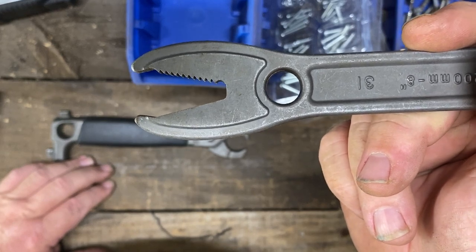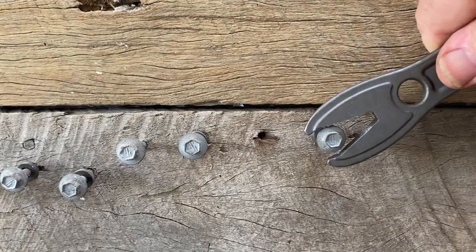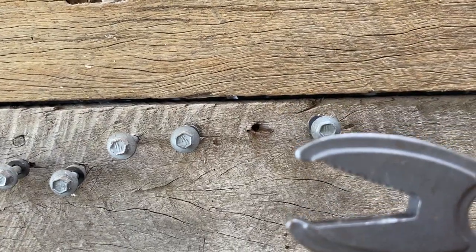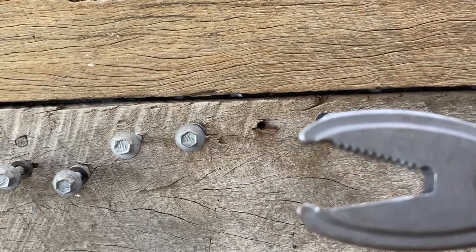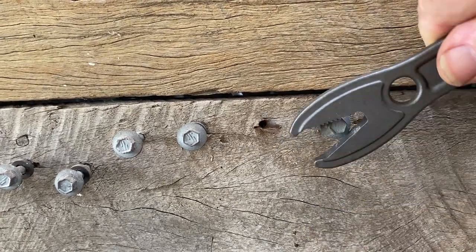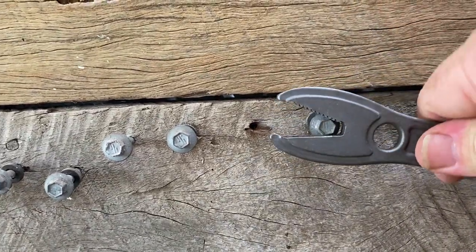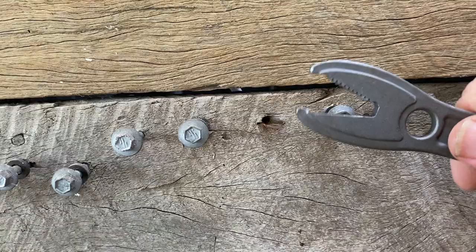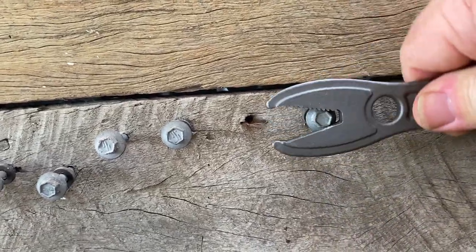So we'll just have a quick look at how well that works. As you can see, we have a plain jaw on the bottom and the tooth jaw on top. As long as you have the tooth jaw in the right orientation, it will definitely turn your screws.